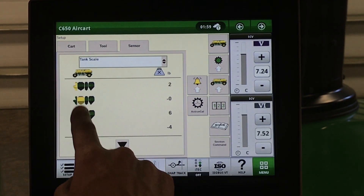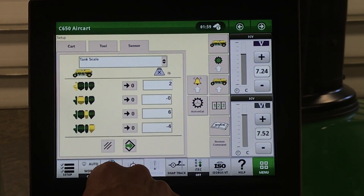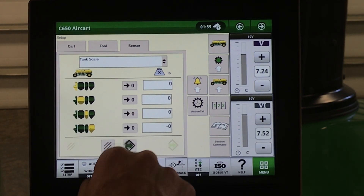Tank scales — in here, this is where we can calibrate our tank scales. Please make a note: do not calibrate the scales to zero unless the tanks are completely empty. Select the calibration button and which tanks you would like to calibrate, then hit save.